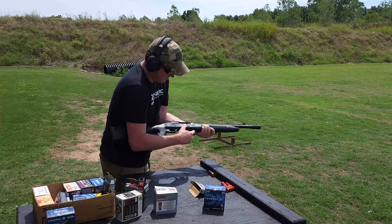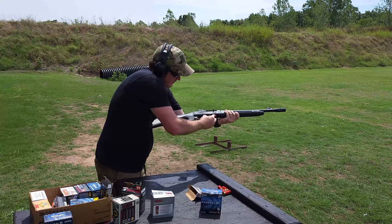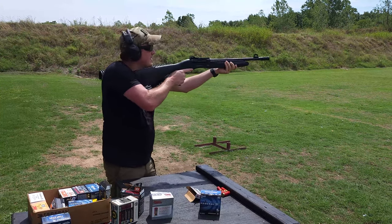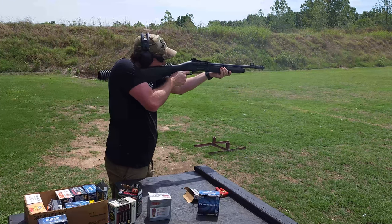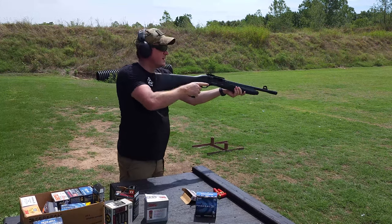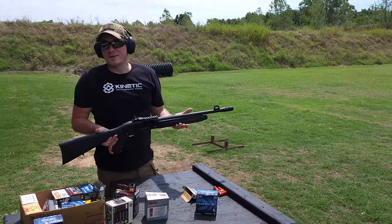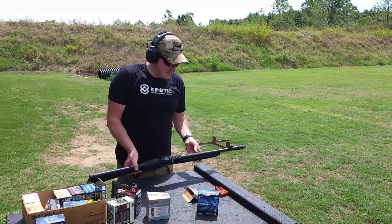I think we're only going to get 3 rounds out of this. Let's see if it runs the 3 inch. It does run the 3 inch just fine, or at least the hotter loaded 3 inch stuff.